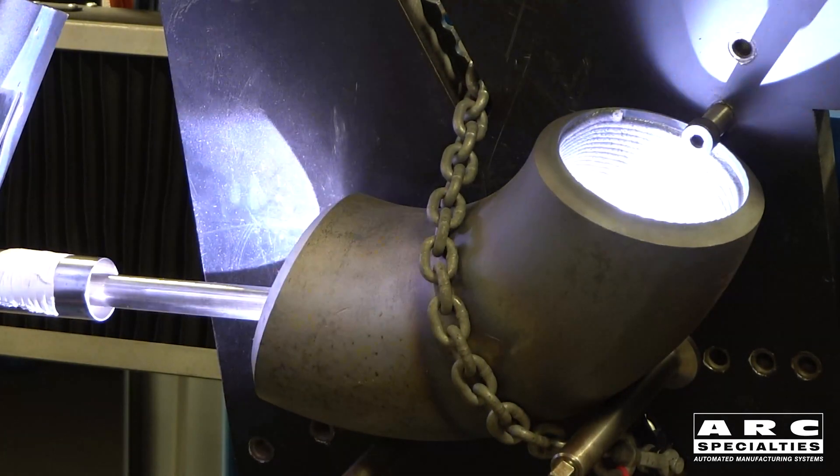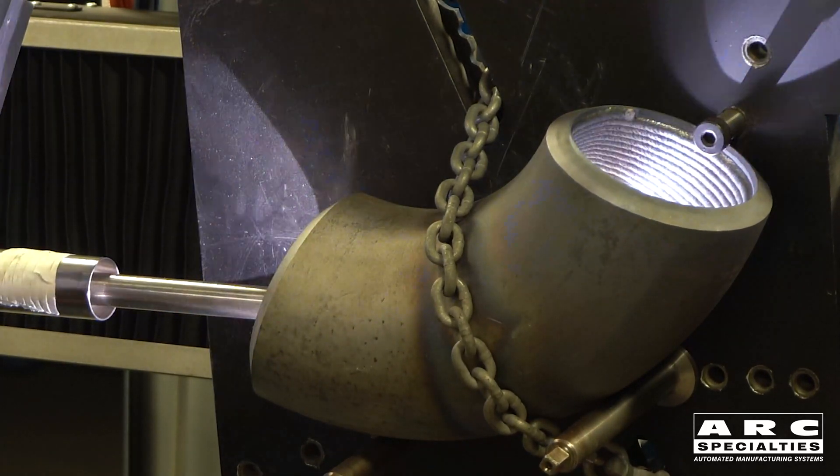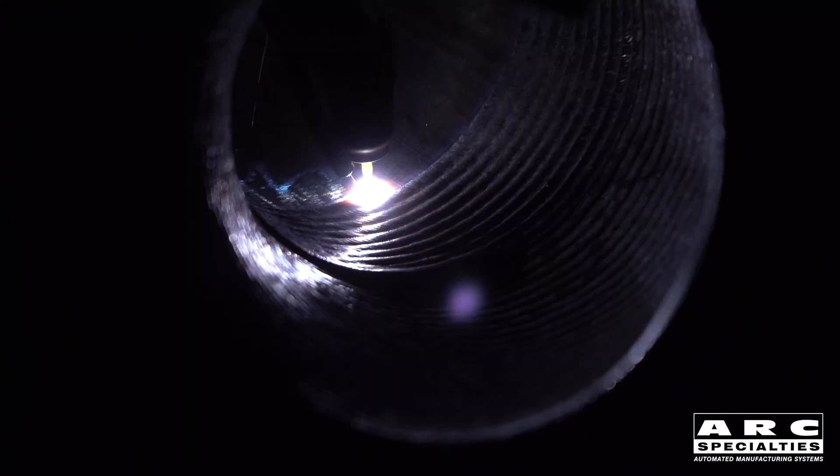As we're working around this elbow, you can see that we're having to oscillate because the outside circumference is much larger than the inside. Nick has written some software that will calculate the required variation in oscillation, so as we're working around the part we get full coverage as we move around.